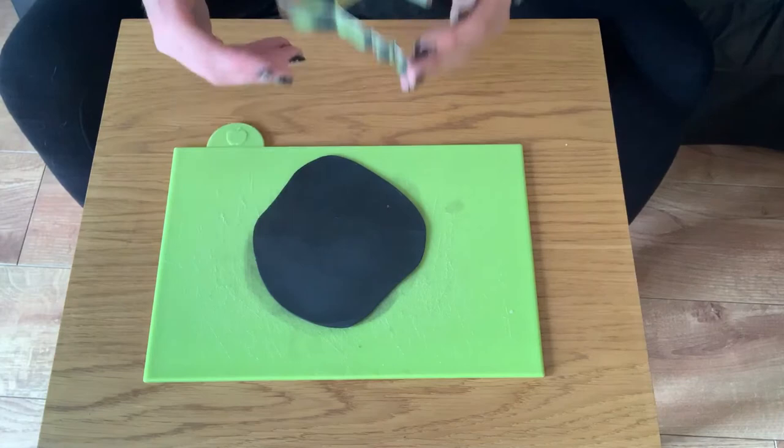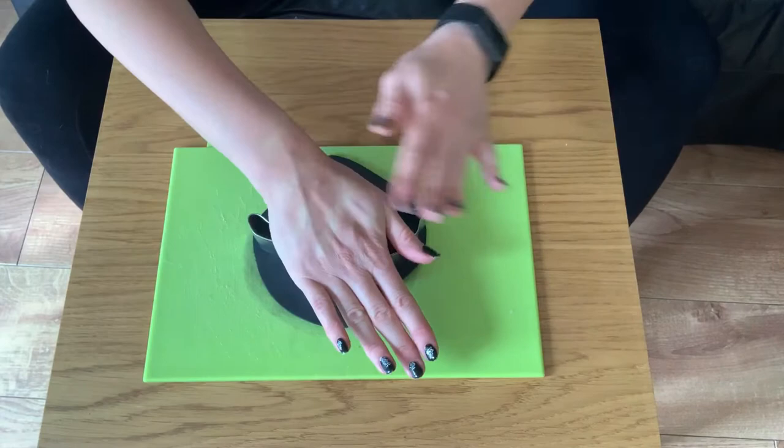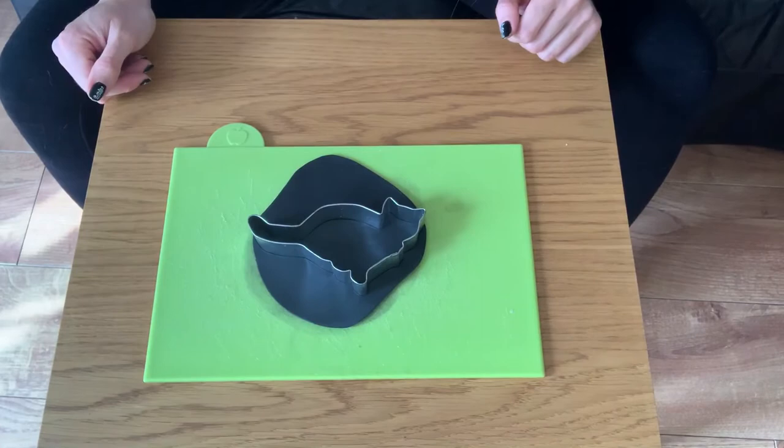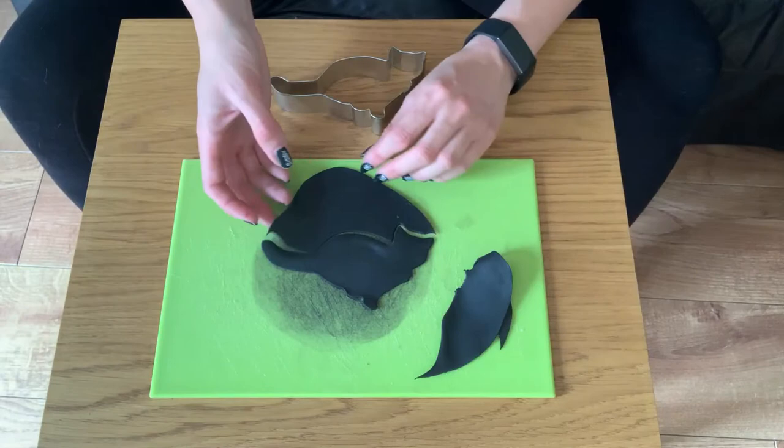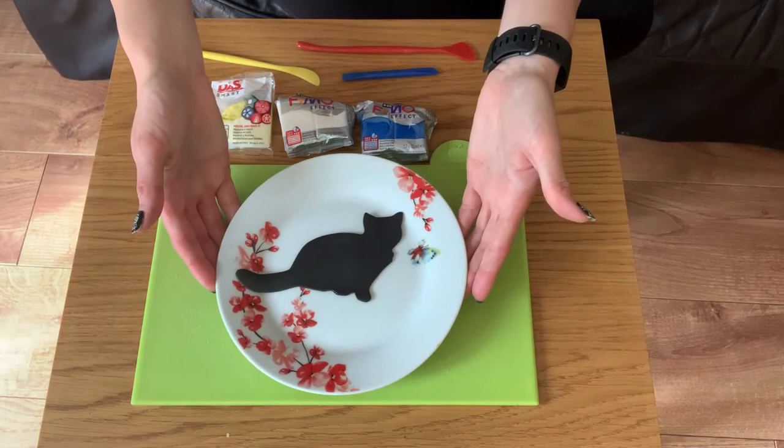Once you have rolled out your clay and it is big enough to fit on your cutter, very carefully place the cutter on top of the clay, press down firmly and then cut out your shape. You can now remove the excess clay from around the edge and you have your cat shape.